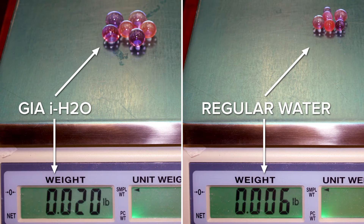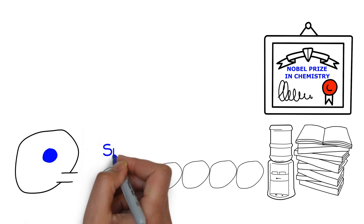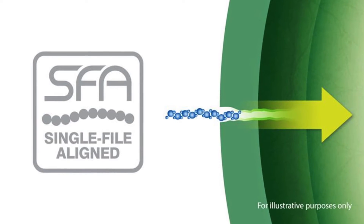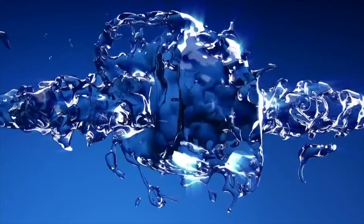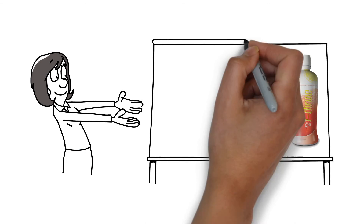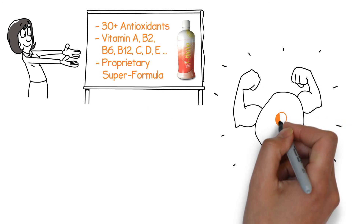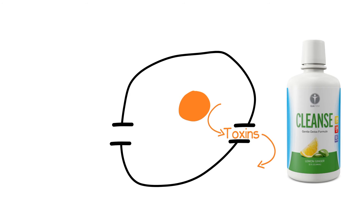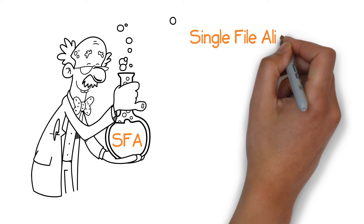Using the single-file alignment GI water, the beads are between three and four times heavier. Think about what this means: water actually getting into the cell, plumping up the cell, hydrating the cell, and flushing out toxins. Even more importantly, we're able to take the single-file technology and apply it to liquid nutritionals. Think of these water beads as your cells, and think of iThrive — our highly antioxidant functional beverage — getting all those vitamins and antioxidants into the cell that much quicker. This is a great visual for understanding the power of single-file alignment.